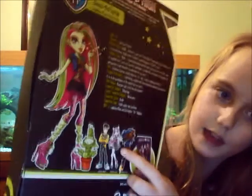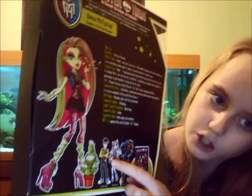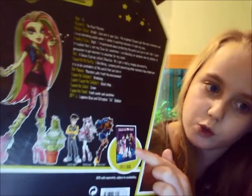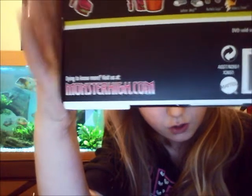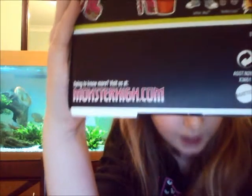At the bottom it has Venus and her pet, and it says you can get other dolls like Jackson Jekyll, Rochelle Goyle, and Rebecca Steen. It also has the Ballroom DVD down there. There's also a link — Monster High dot com — where you can watch videos and do all kinds of games. It says 'dying to know more? Visit us at Monster High dot com.'